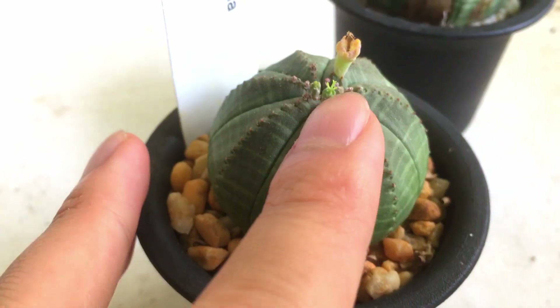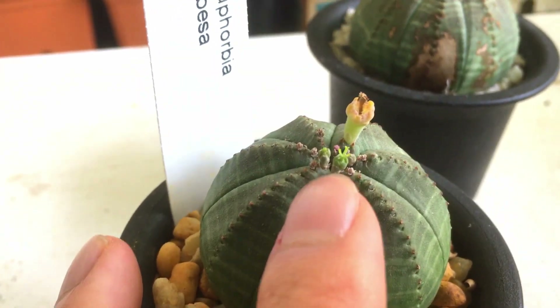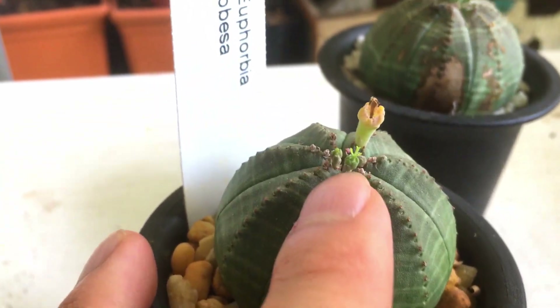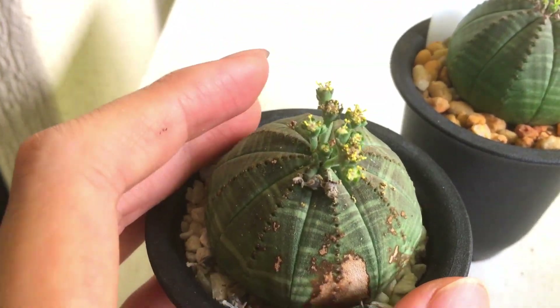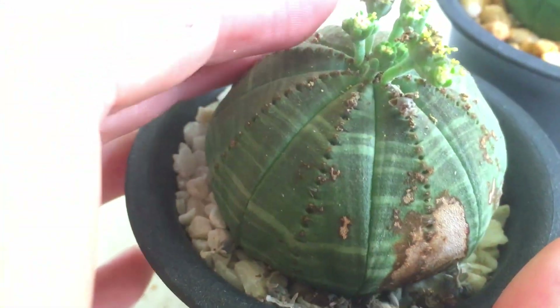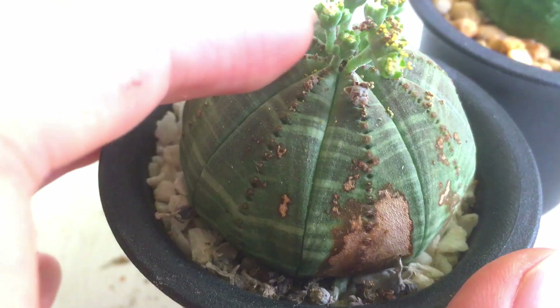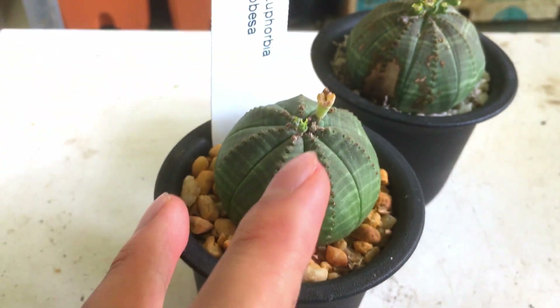Let's start with the female — up close you can see the female flower has the stigma right there. It only has the stigma and once it's pollinated it will become a fruit. The male plant does not have a stigma; instead it has anthers which come in pairs on the end of filaments. The anthers tend to fall off after a few days, whereas the female flowers stay open for a few days to get a chance to be pollinated.